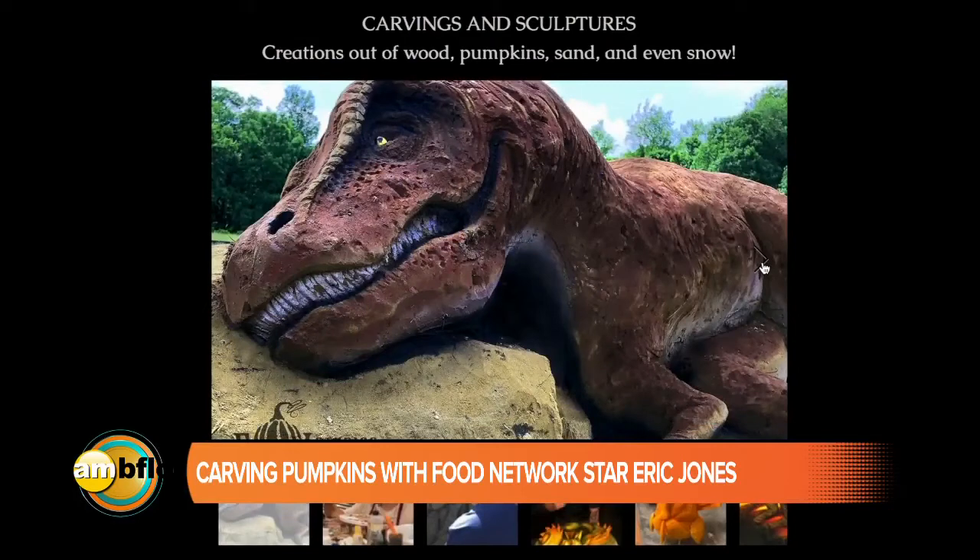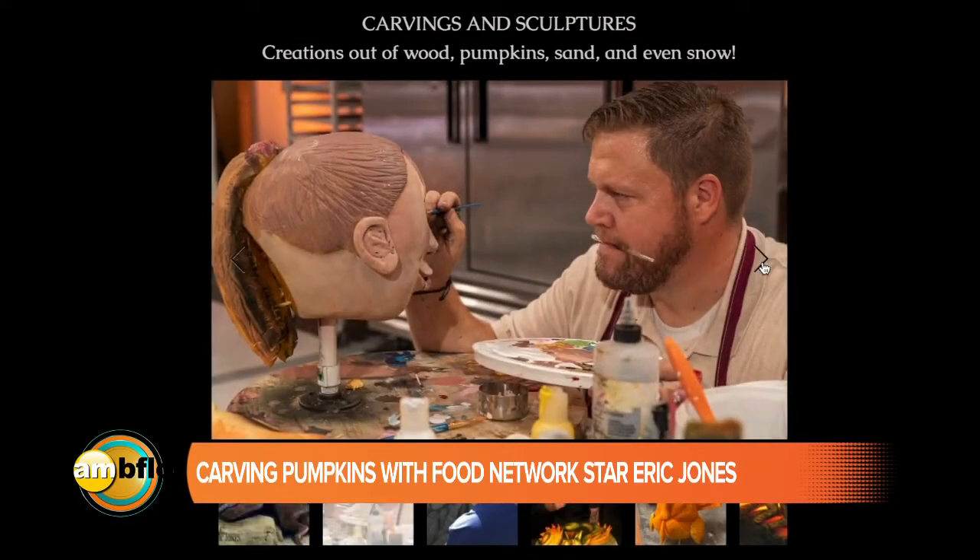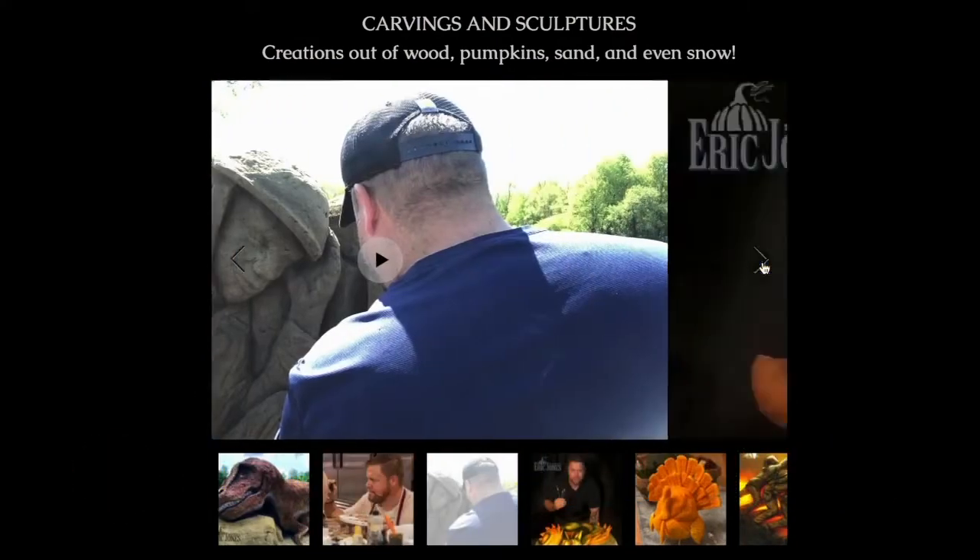I am here with Eric Jones, professional pumpkin carver. Eric is going to give us some tips and tricks. Eric tell us a little bit about what you do. I'm a professional pumpkin carver — I carve ice, snow, sand. The folks in Buffalo have seen my work with the Josh Allen snow sculptures. This time of year it's all about pumpkins, so I'll carve about a hundred pumpkins this year.